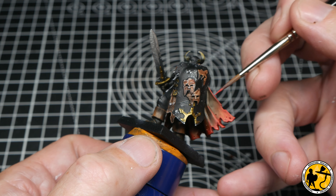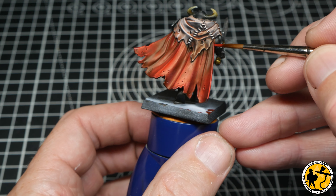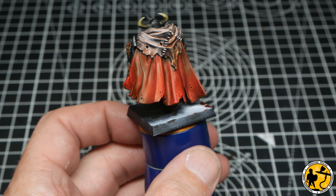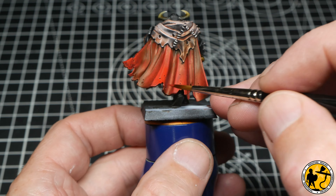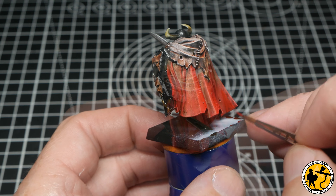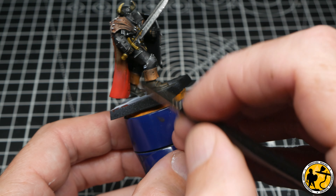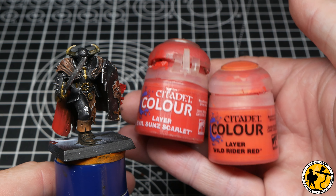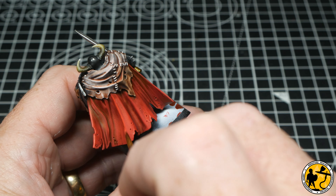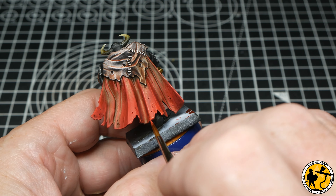First highlight is Evil Sunz Scarlet, mixed 50/50 with water, just reinforcing the colour on the cloak. The top highlight from the glaze over the Zenithal is very similar to the red paint, so you're reinforcing and tidying it up, focusing on the edges of the cloak and other raised areas. For a further highlight I mix Evil Sunz Scarlet 50/50 with Wild Rider Red, picking out straight lines and the edges of the detail to make it pop even more.